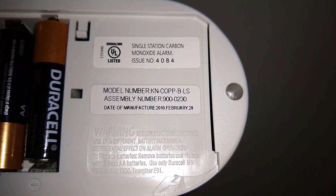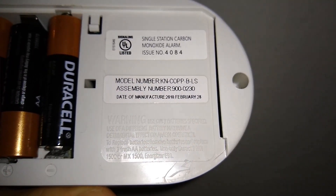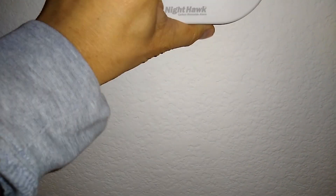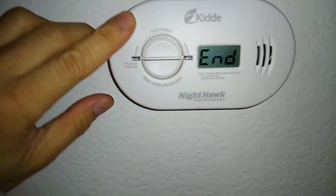Changing the battery will not solve this problem. You can change the batteries and it will still beep and still warn you, because it knows the carbon monoxide detector is no longer working up to specifications and needs you to do the right thing — replace it so that you stay safe.